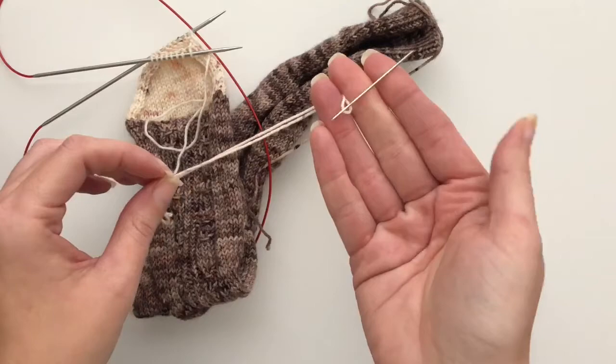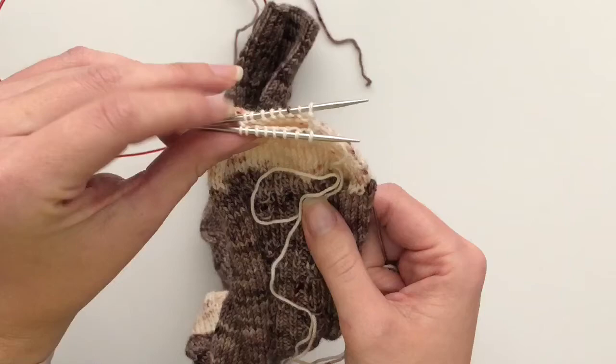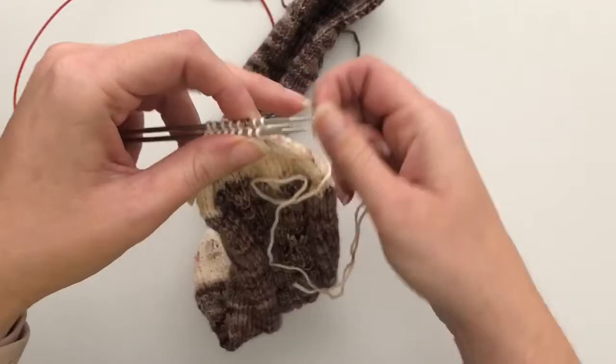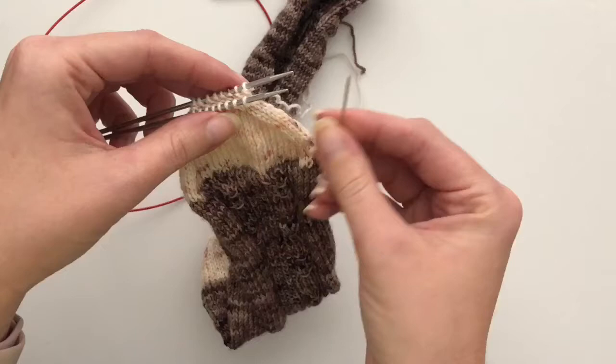For this sock I have decreased down to eight stitches on needle one and eight stitches on needle two, and we're going to close this up. The way that I do my kitchener stitch to avoid any little flaps at the beginning or end is I just dive right in with doing the kitchener stitch.